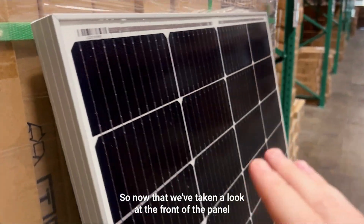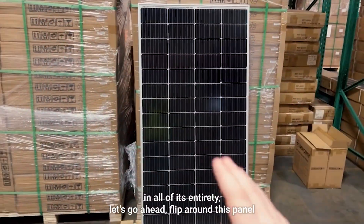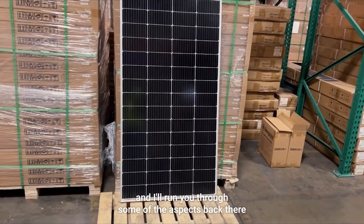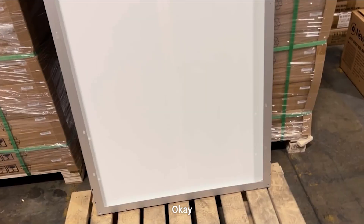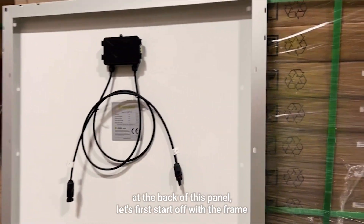Now that we've taken a look at the front of the panel in all of its entirety, let's go ahead and flip this panel around and take a look at the back, and I'll run you through some of the aspects back there.